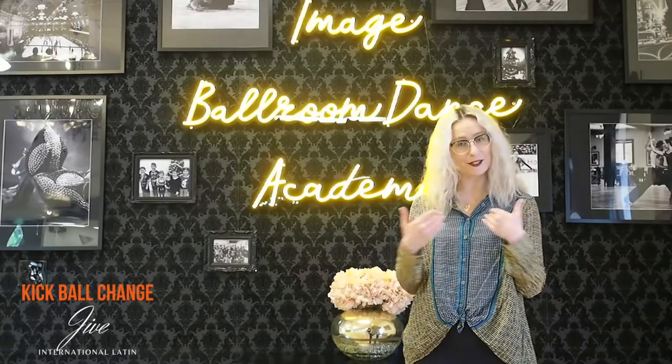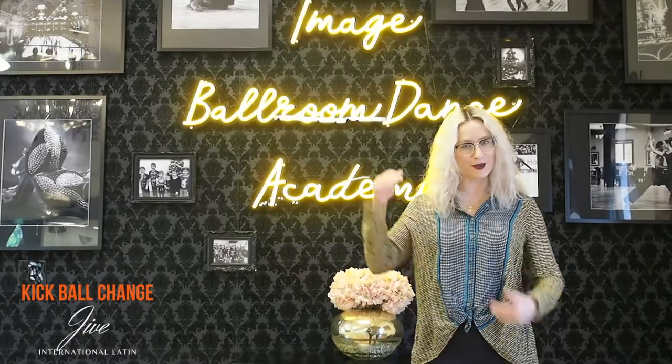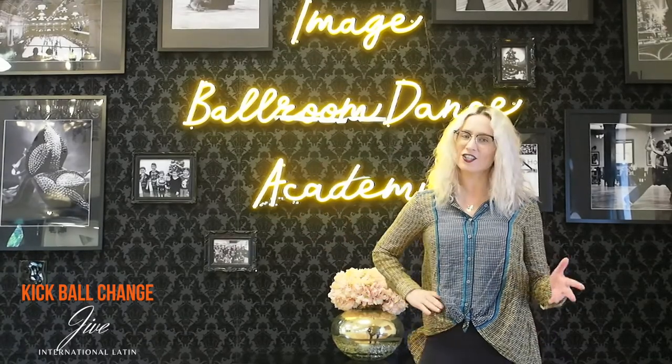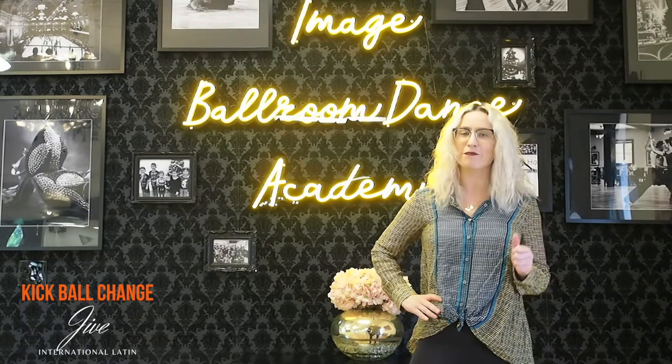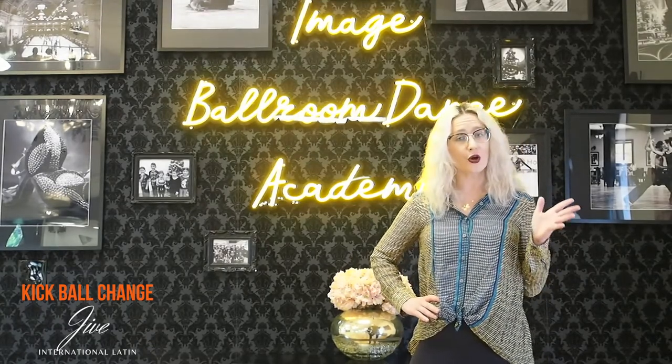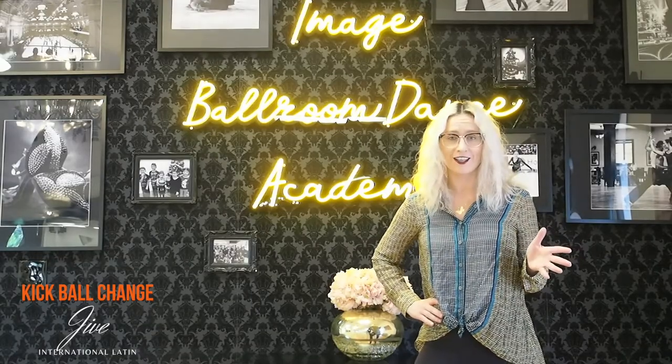Hello dancers! My name is Veronica coming to you from Image Bodum Dance Academy in Dallas, Texas. I have another suggestion for you today for your jive practice. I'm going to discuss the kickball change, also known as the flick ball change. Let's go!